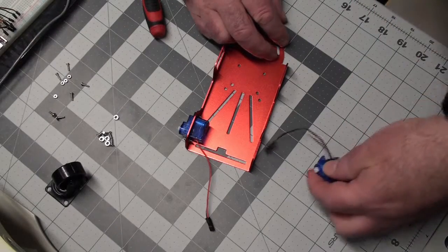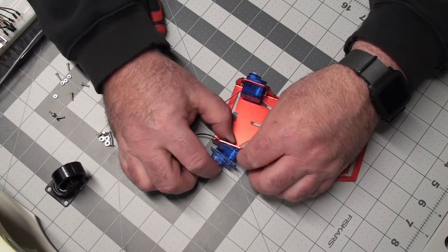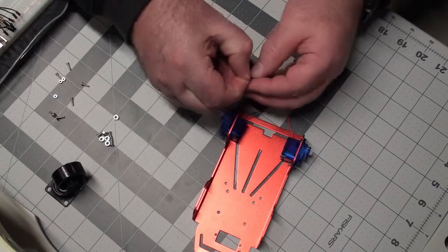Of course, by the time I get all four done I'll be a pro at getting these tiny screws in here.